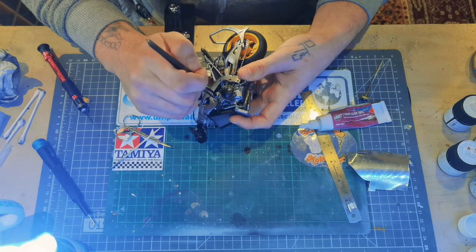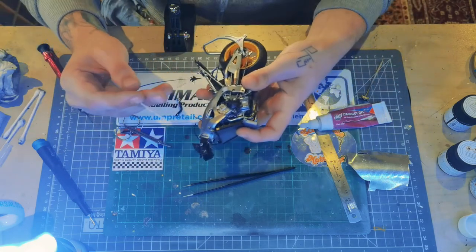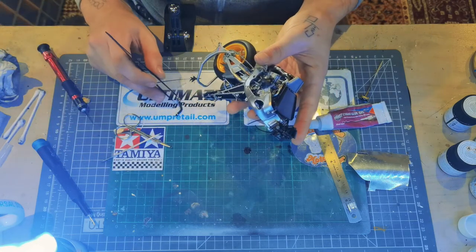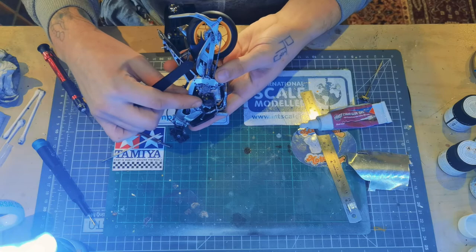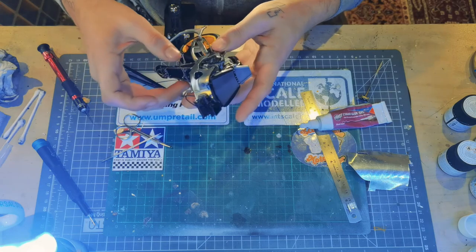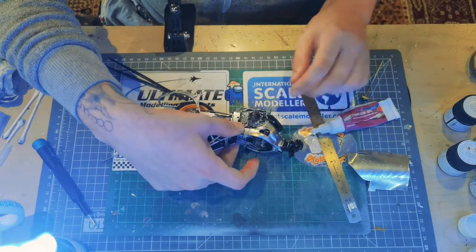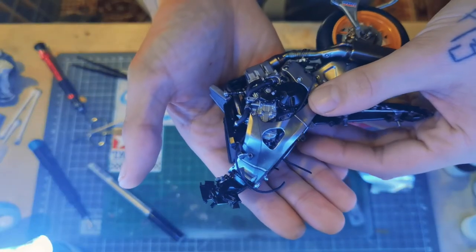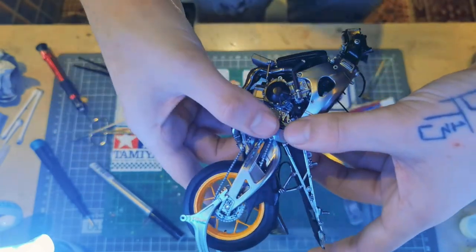Lastly we're just sticking on the last coolant pipe. This was painted like the others in the previous engine video — I've used rubber black for the hose, titanium silver for the connectors, and sticky back aluminium foil just to replicate the jubilee clips. Now that's on, that's everything all built up. I hope you have enjoyed this video and are enjoying the series so far. If you have any comments, suggestions, or criticisms just let me know. Thanks for watching — please don't forget to comment, like, and subscribe. Have a great day and stay safe.